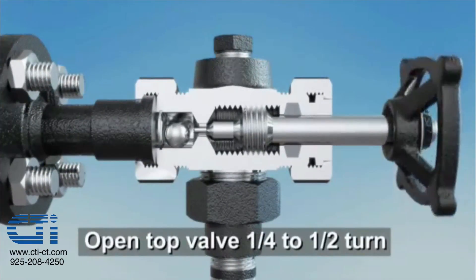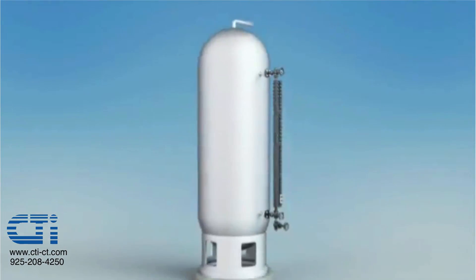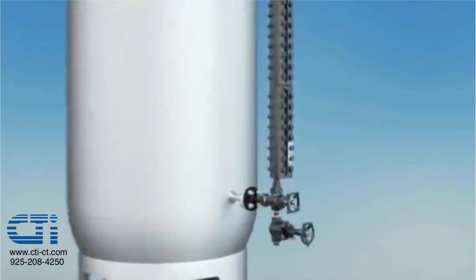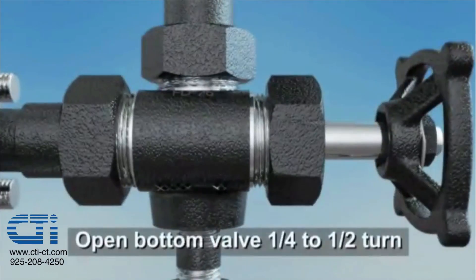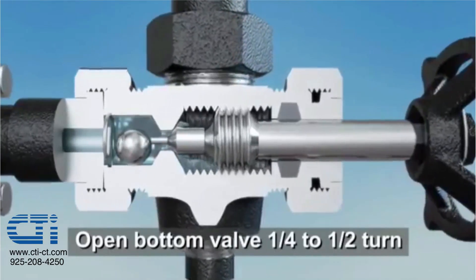The first step is to open the top valve one quarter to one half turn. It's always best practice when commissioning any Jurgesson level product to open the top valve first. Next, open the bottom valve one quarter to one half turn to allow liquid to flow into the gauge.